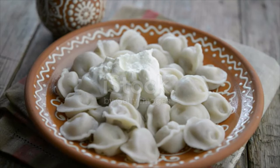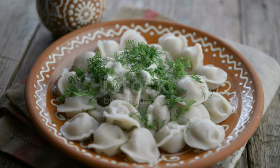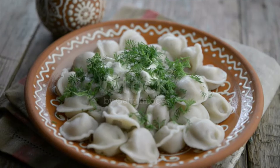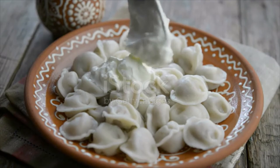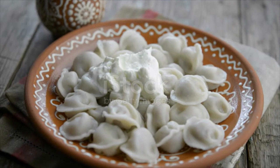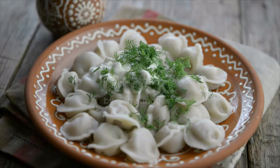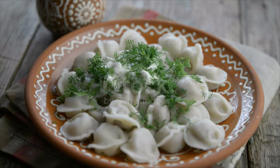Ground meat, onion, salt, and pepper combined. To assemble pelmeni, to save time use a mold. Roll out a flat piece of dough and place it on a floured mold. Fill each hole with meat, make one more flat round piece of dough and place it on top, sprinkle with flour, and roll over it with a roller until each piece is separated. Flip the mold over and shake out the pelmeni.